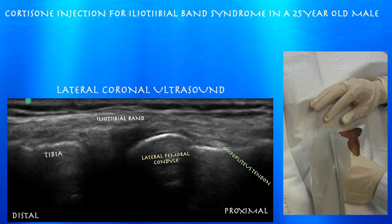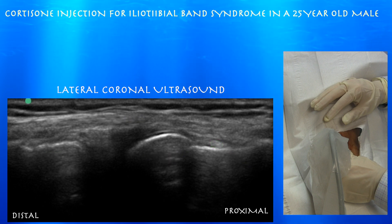Here we're looking at the joint line. You can see the iliotibial band and how it runs over that as it attaches on Gerdy's tubercle on the tibia. You can also appreciate the popliteus tendon as well.